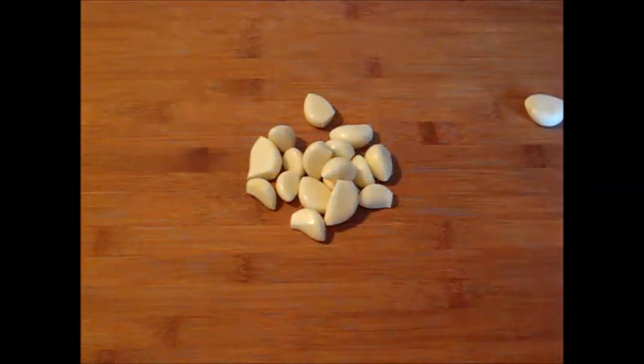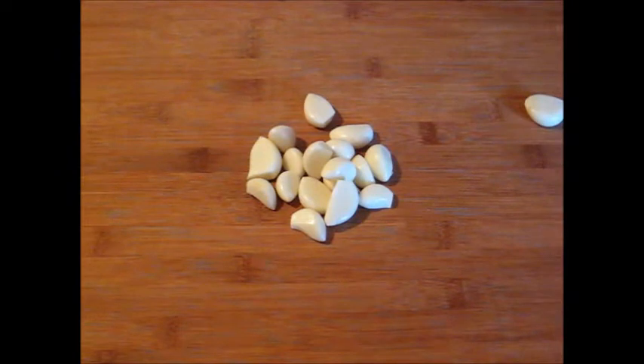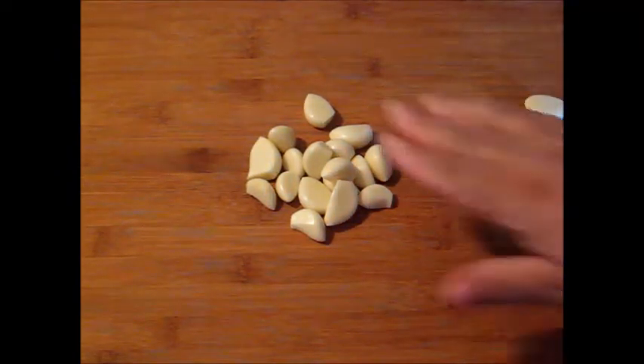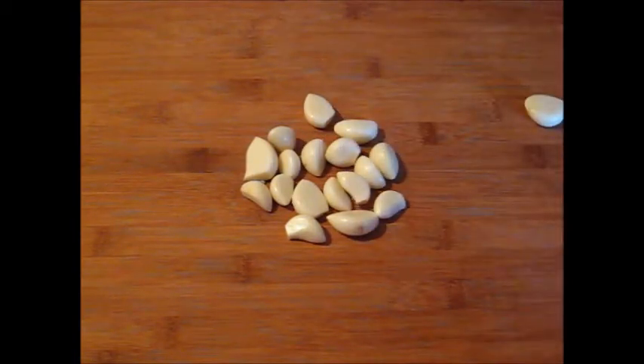I'm gonna do this recipe step-by-step in the order that I will do it in my own home, so you don't have to be confused. I already have my garlic here, a couple of cloves. I eyeball everything so you have to look at exactly how I do everything. I don't measure — I do what I got to do in the kitchen.